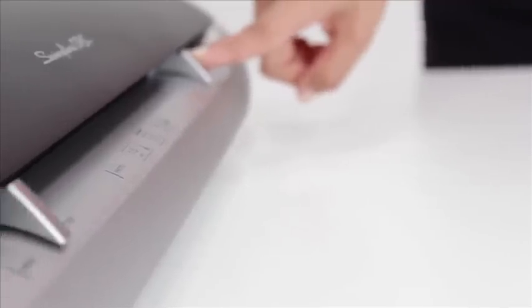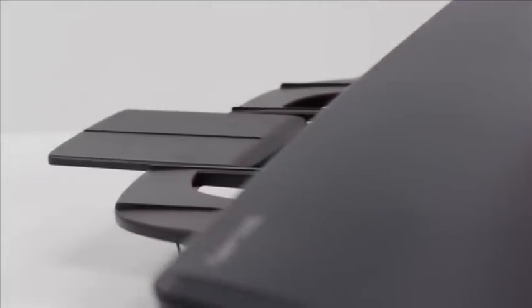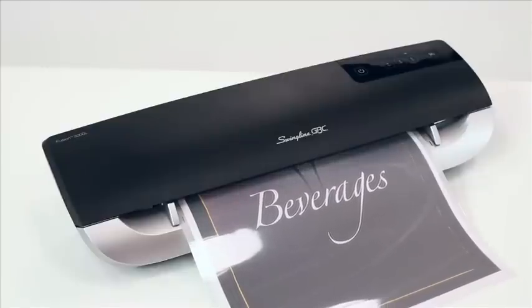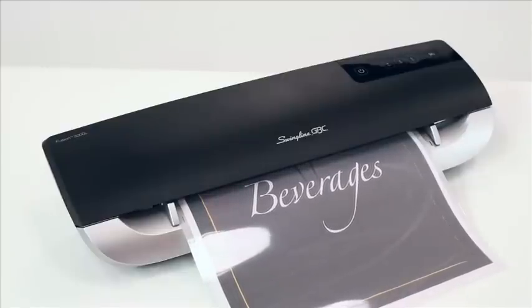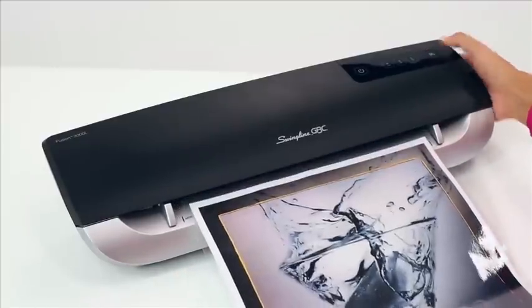The machine has accurate feed guides to help direct the pouch into the machine, and the finished laminated pouch glides onto the output tray. Additionally, the Fusion 3000 L automatically detects any jams. It notifies you with a series of beeps and a red indicator light until the manual release button is pressed and the jammed pouch is removed.